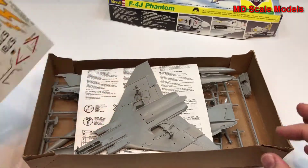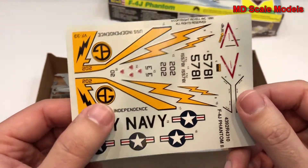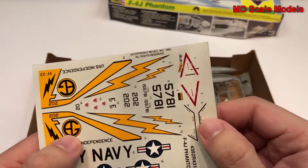This one has already been started. Here are our decals — these are actually very nicely printed. Even though it's an older kit, they haven't yellowed.